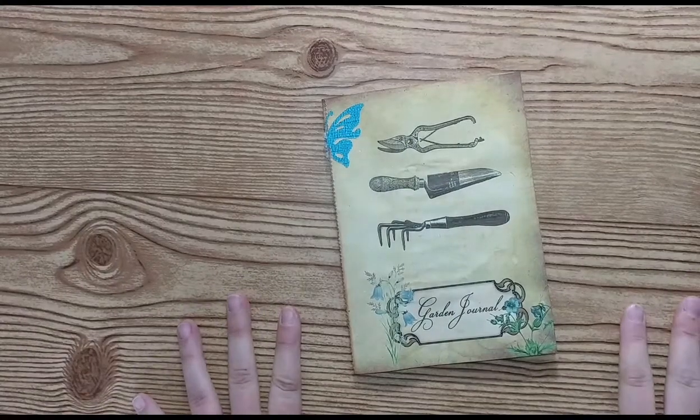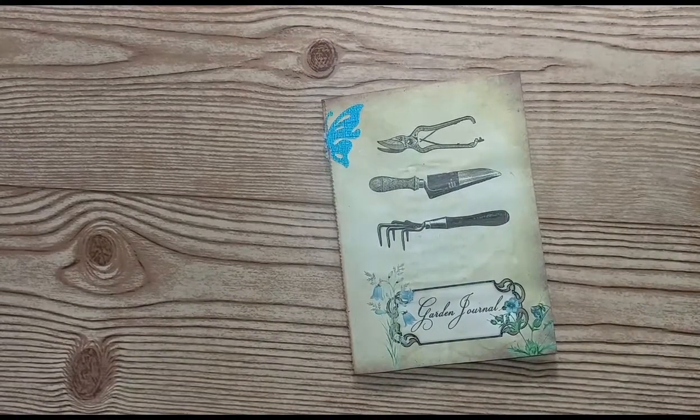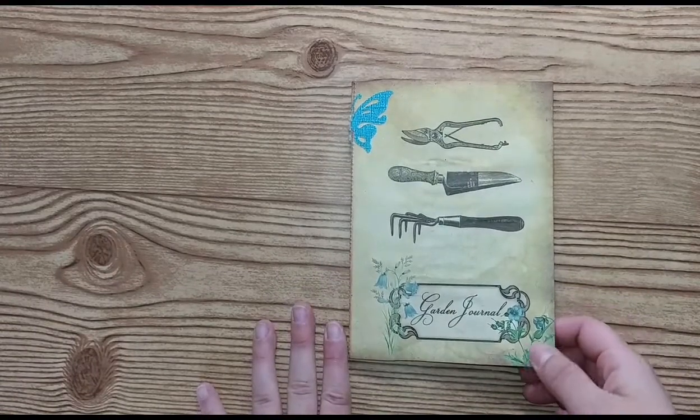Hi, this is Lindsay. Welcome back to my channel. If you like all things paper crafting tips, tutorials, and flip throughs, please stay a while and subscribe.